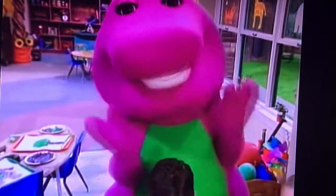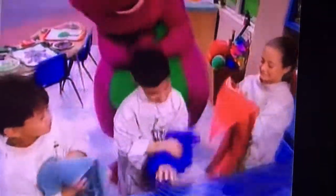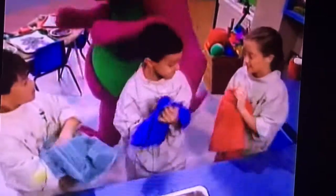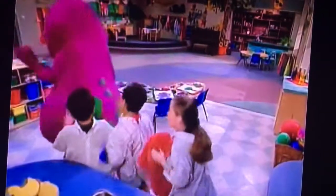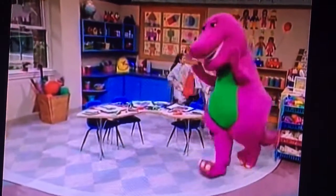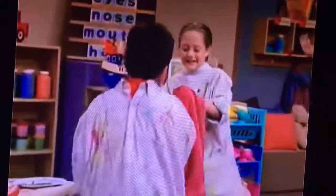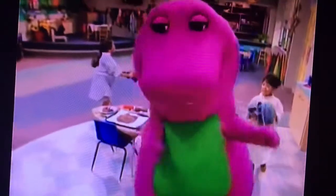Germs are all so small. You can't see them at all. You can't taste them. You can't see them. And after you wash, I wouldn't want to be them. Oh, no. So squishy, squashy, wash your hands all clean.